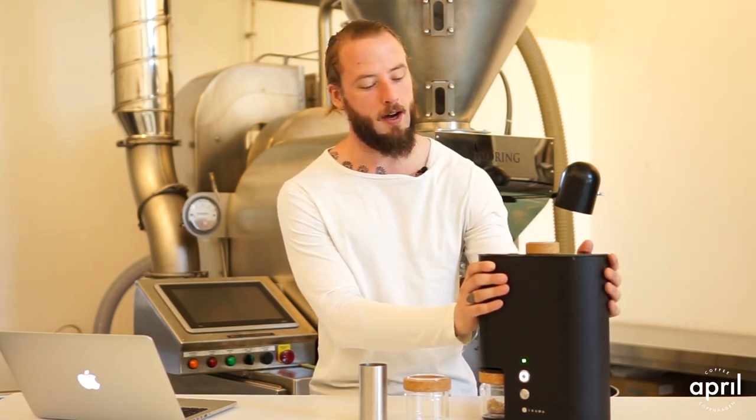A few other things to mention: the Ikawa is designed to roast about 60 grams of green coffee, but for the competition profile I used 40 grams, which is quite a significant difference. If you want to experience the difference firsthand, you can take the same profile and roast 60, 50, or 40 grams to see what comes out — which is basically what I did from a research perspective. Obviously, lower mass in relationship to the same energy will give you a more developed roast versus a bigger mass on the same energy. It also depends on your style and what you're looking for.